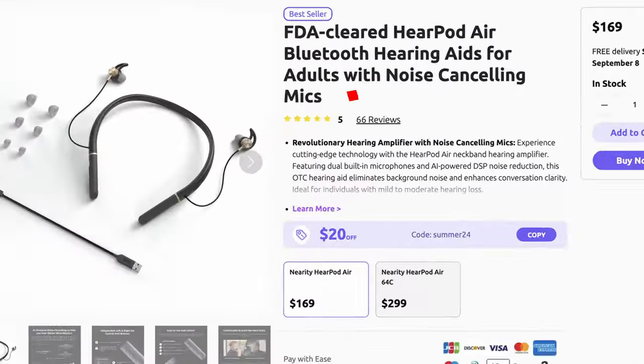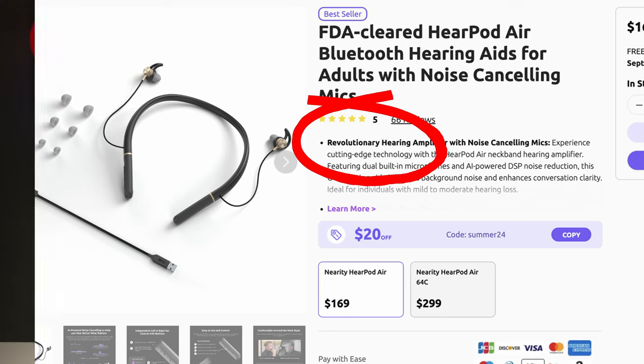The other day I was sent a hearing aid to review. It's called the Nerity HearPod Air, and what's unusual is that you wear it around your neck like this. Honestly, I think it looks absolutely dreadful, but if they're the revolution the manufacturers claim and it means I can hear people well, I might just be able to put up with that. So let's find out whether these work.